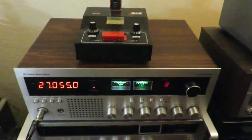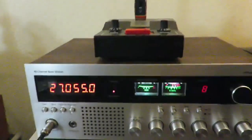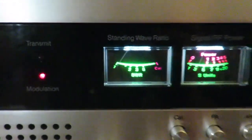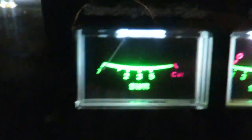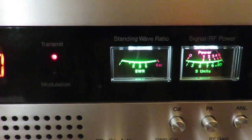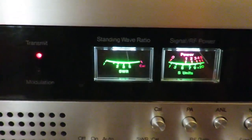I don't hear anybody out there. We're going to key it up anyway. I got the old Delta II mic hooked up to it. You'll be able to see this guy switch over to transmit, and I've turned the SWR meter. Test, check, check, check. Audio test. This is the audio test, JCPenney 6238.